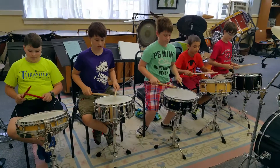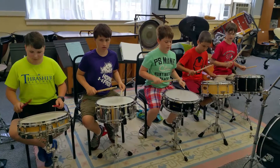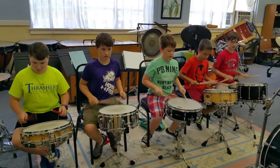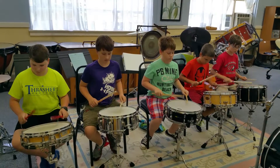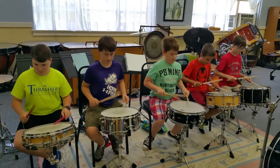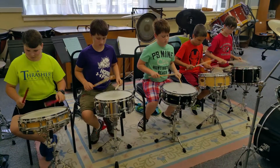Play that four times and stop. Count while you go. Ready? Go. One and two and three and four and, one and a two and a. Two and four.